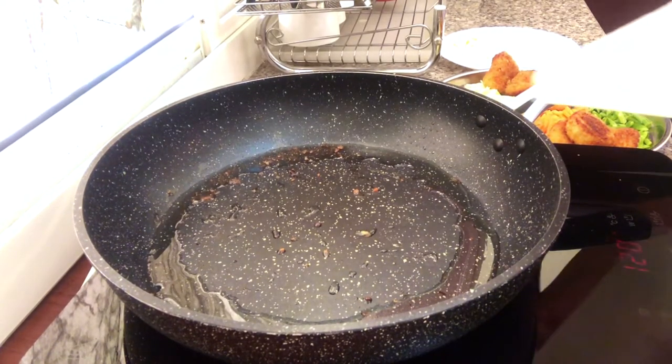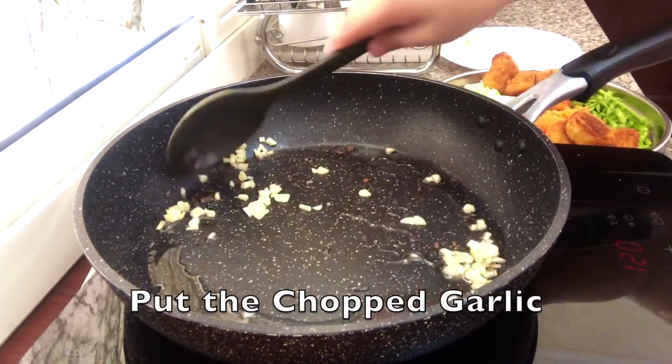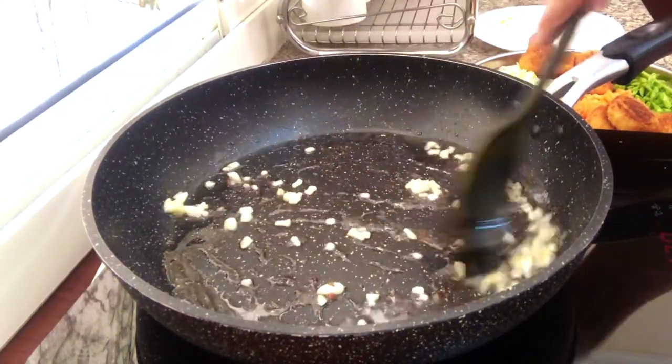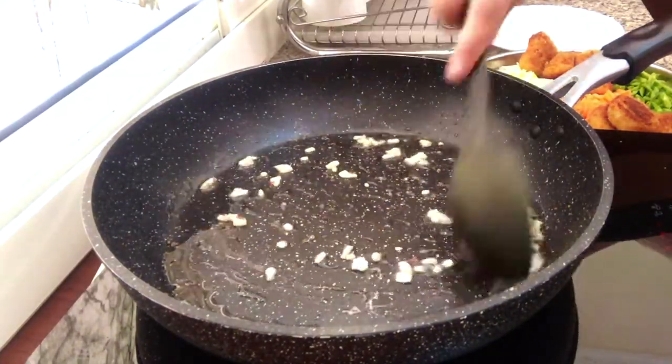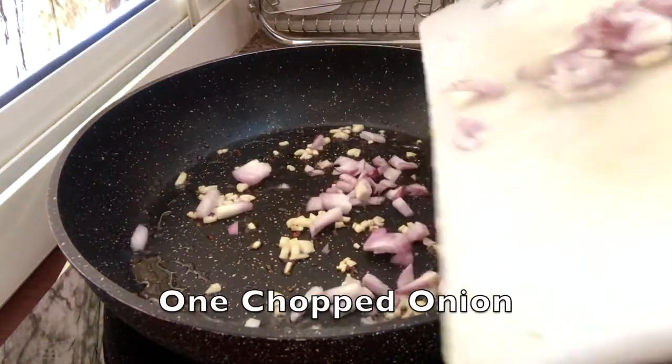Let's begin with the garlic, sauté with one large onion.